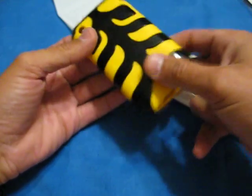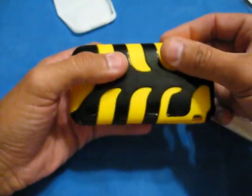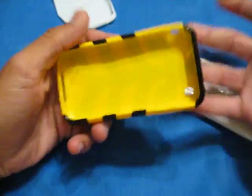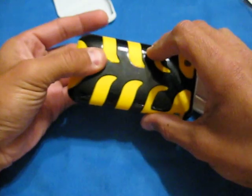He wants to donate a SwitchEasy case to me. Like, take this case, give it away, do a review. And I told him, look — am I really going to do another review on this case? We all know what it is, we know what it does. All I can really do a review on is the color. I'll tell you what — I will trade you my Neo.